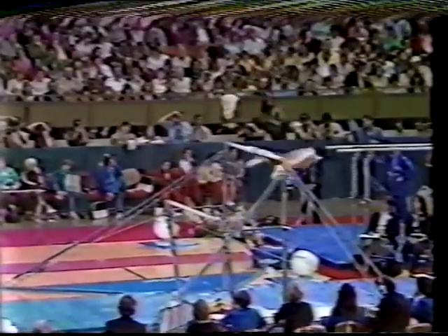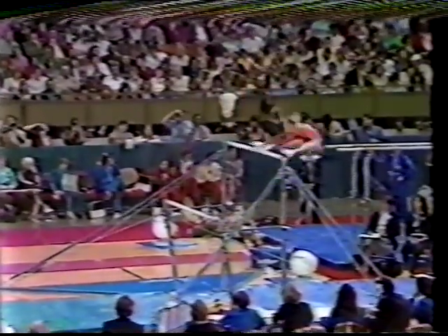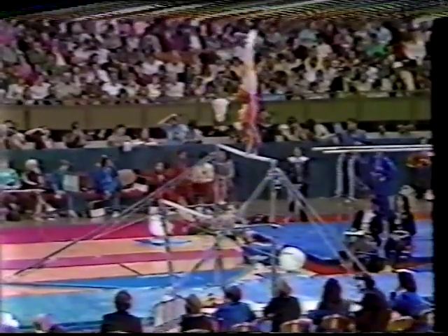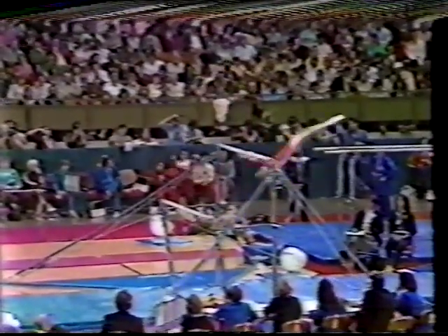Julianne has a lot of risk in her routine. That stulter — beautiful exercise so far. Another stulter to a handstand. Look at the control in the handstand.